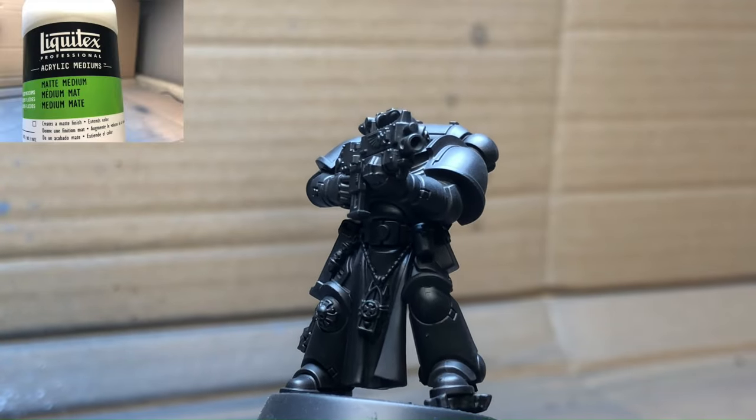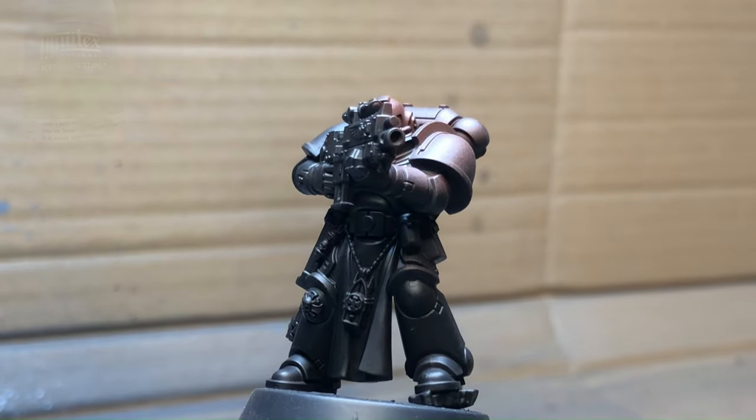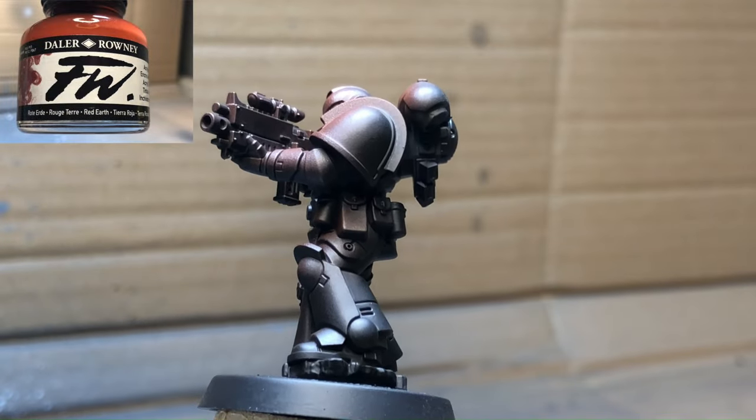Welcome back everybody, and today we'll be playing 'Let's Make Some Brown Space Marines' because they seem to be rather underrepresented.